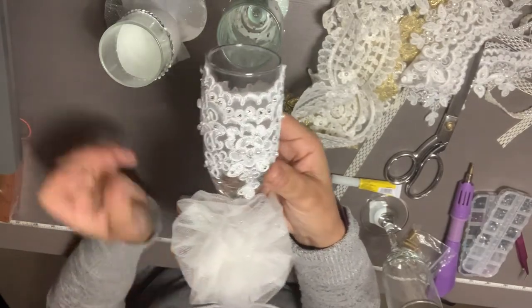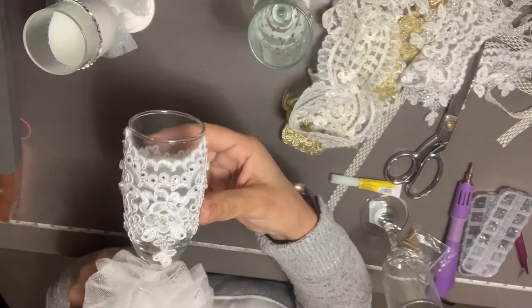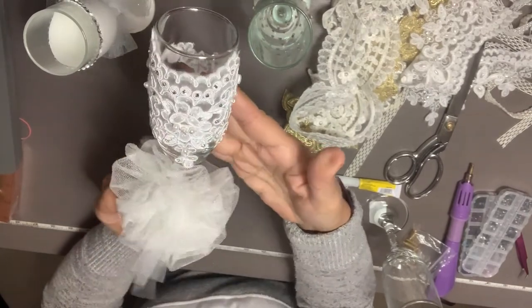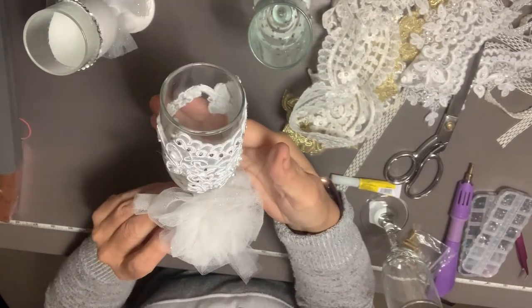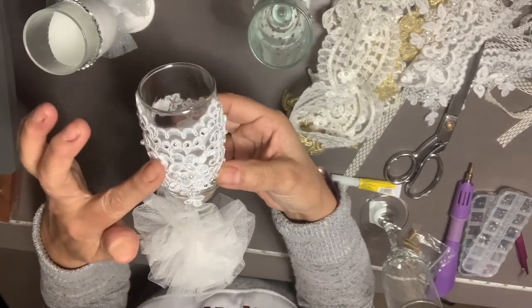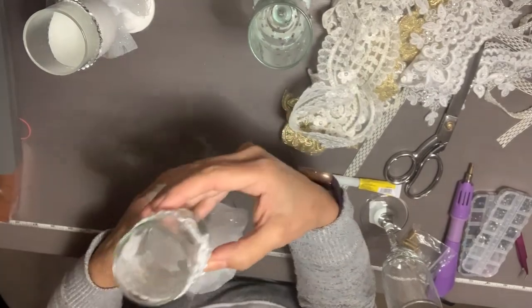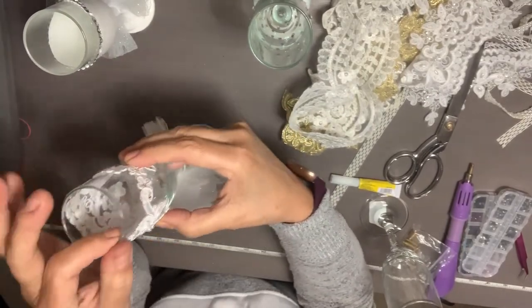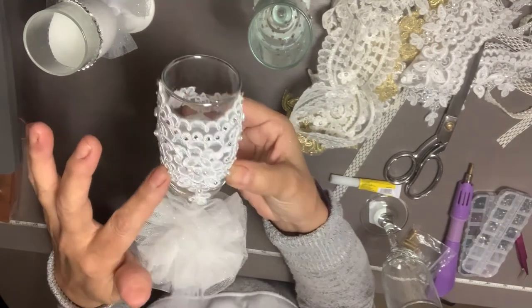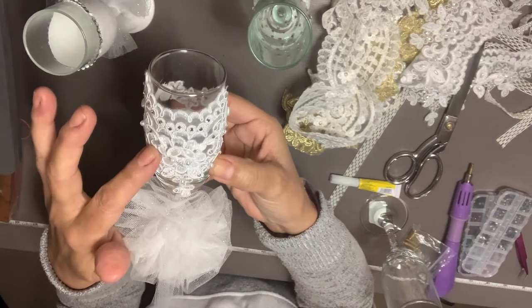Today I'm going to be making a wine glass for either a bride or a quinceañera. For this you're going to use any kind of fabric or ribbon that you can find. You can go to Joann's or any similar store where you can get it by the yard.